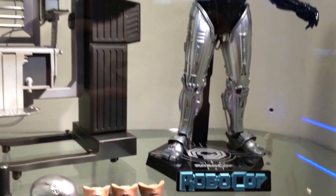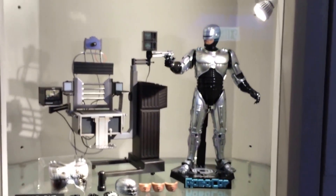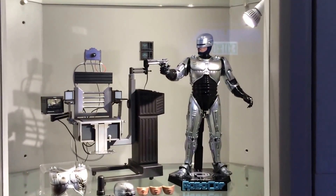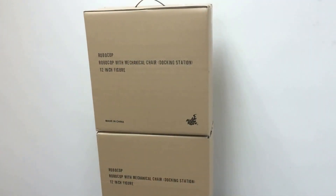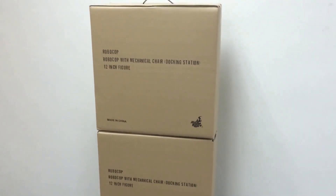Anyway, time to queue up and pick up this figure. Thanks for watching, and big shout-out to the collectors who ordered this. Chris, I hope you get your figure very soon and I think you'll be really happy. Figures are picked up and ready to ship out tomorrow — they'll be packaged up today.